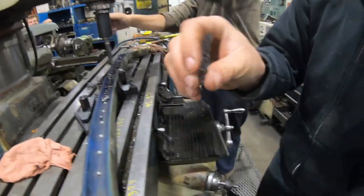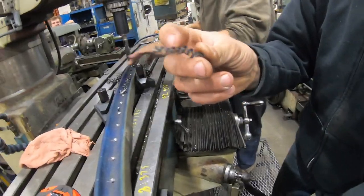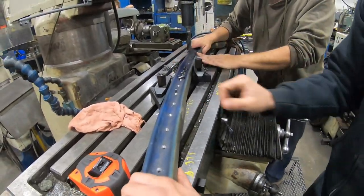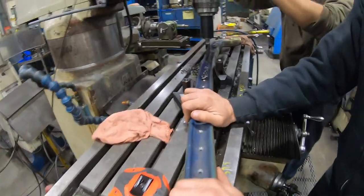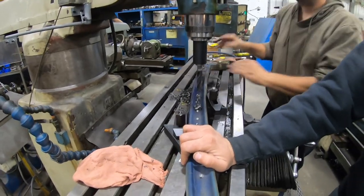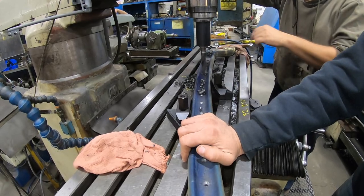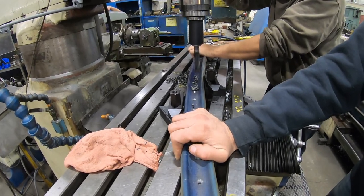You'll notice how the metal is coming off in shavings like this — I think they call that ductile. It's not coming off in chips or dust, otherwise we'd have problems. The ductile shaving is what you want to see.